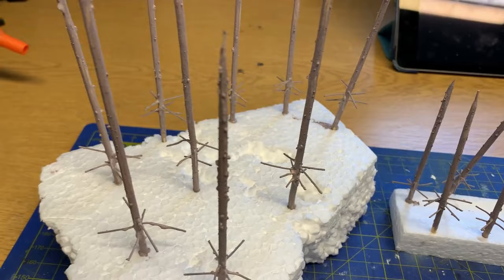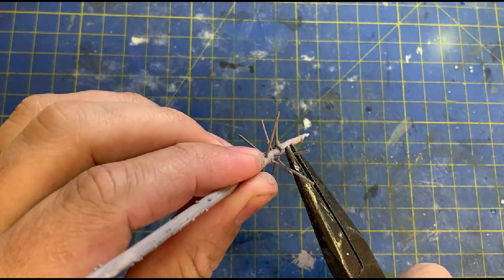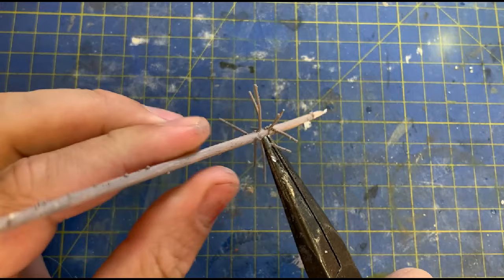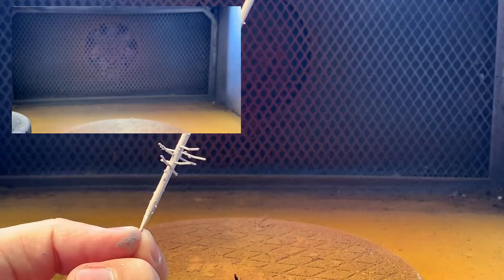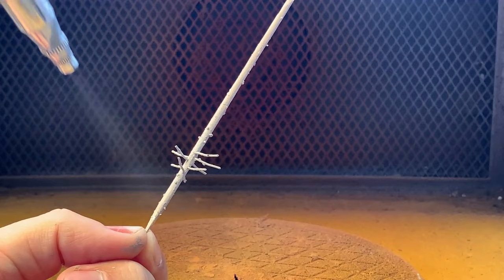The branches still looked a bit static and fake, so looking back on prototype photos, I started to bend the little branches a bit. And this helped. The colour of the Flexibark is a browny-pinky colour, so I sprayed the trees with an ash grey. I could have gone to town weathering the trees, but grey will do.